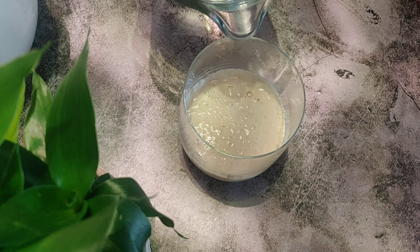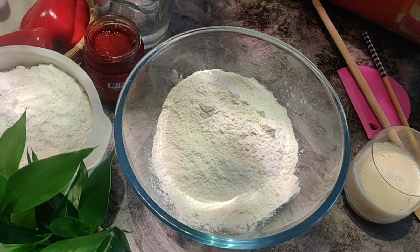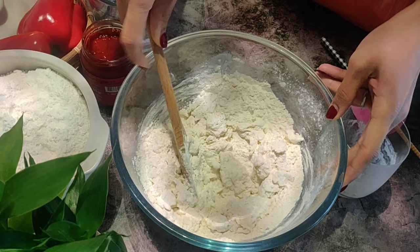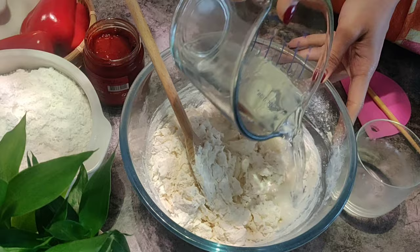Then add another half a cup of lukewarm water. Now to two cups of bread flour or all-purpose flour, add one teaspoon of salt and give it a quick mix. Then add the yeast mixture and stir using a wooden spatula to form a coarse dough. Add another one-fourth cup of water into the dough mixture, adding the water a little at a time and continue mixing until all of the flour comes together and leaves the sides of the bowl.